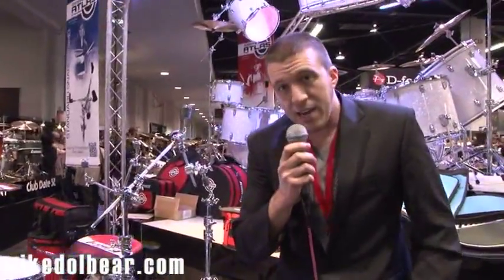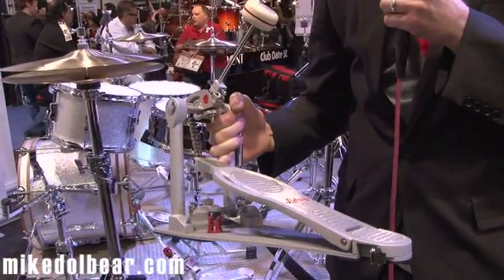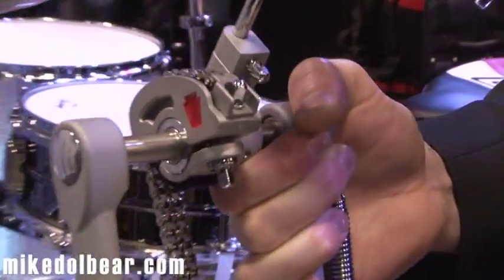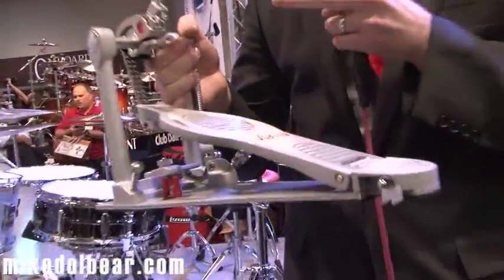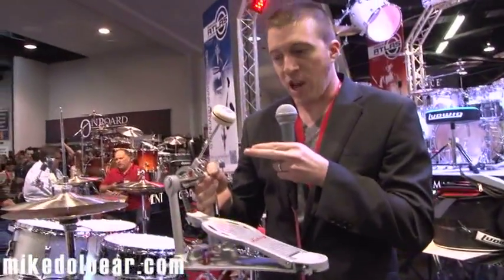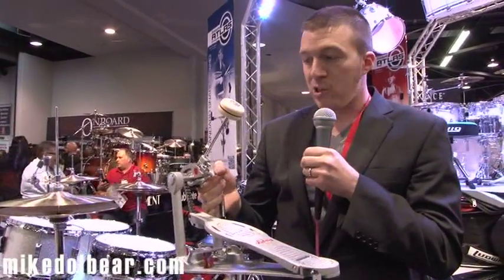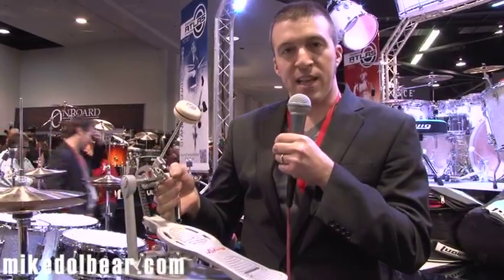We're also releasing a new line of pedals — the Atlas Pro pedal, shown here as the single. The design on these pedals is focused around having very minimal moving mass. All of the functional parts — the footboard, the cam, the beater clamp — are made of aluminum and designed for light weight, which makes the pedal very light and responsive.